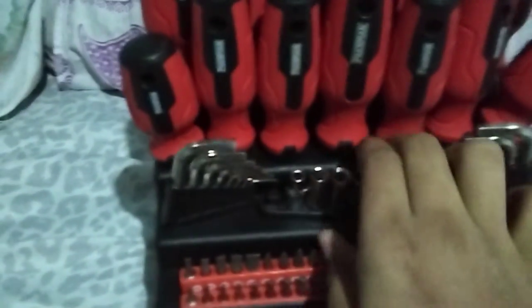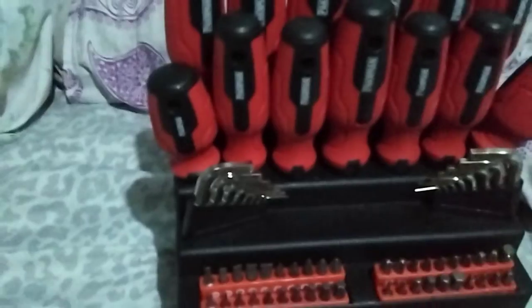Then we have this socket rack, which is separate, with all the different types of sockets. Unfortunately I'm missing one socket because when it got shipped they really messed up the arrangement. I got sockets but I did not see socket 11. The closest I have is socket 10 and socket 12. The smallest socket here is socket 5.